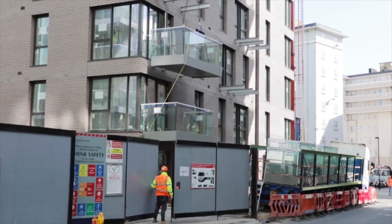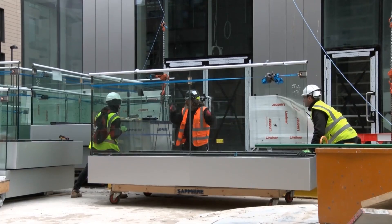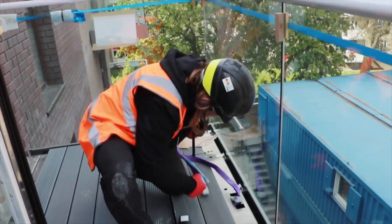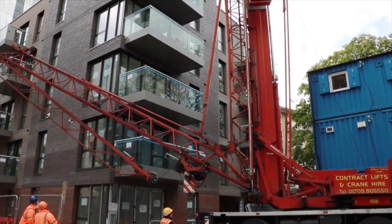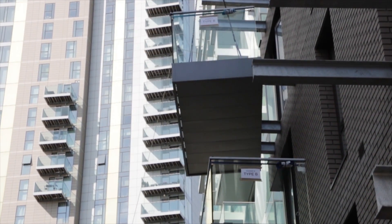Here at Sapphire, we are always thinking of new innovative ways of installing our balconies. With the advancement of drone technology over recent years, expensive cranes are just not needed, as drones are now powerful enough to lift and move our balconies into the install position on site.